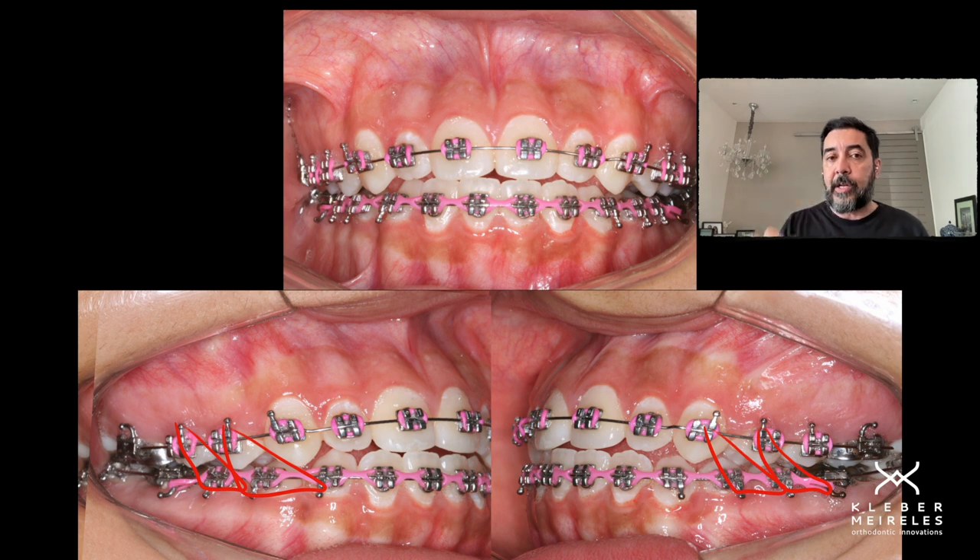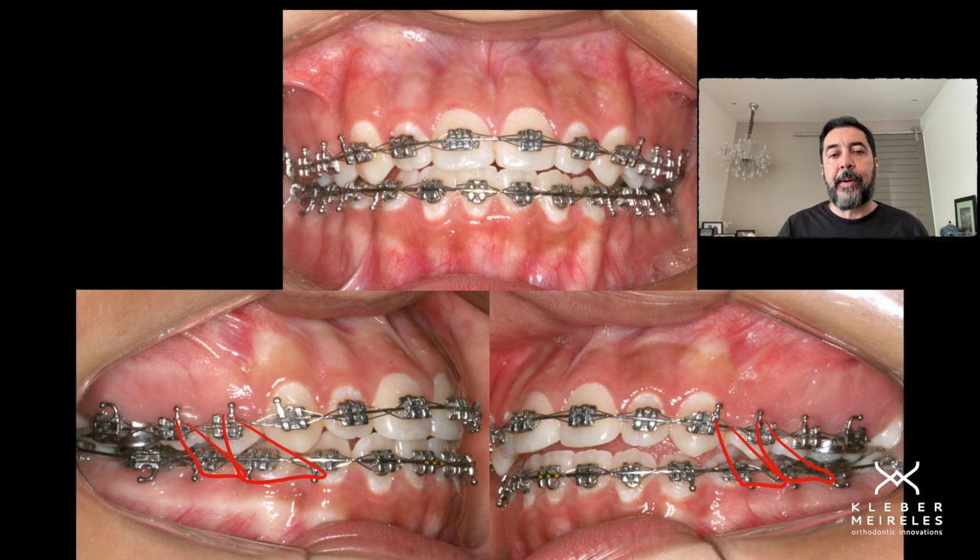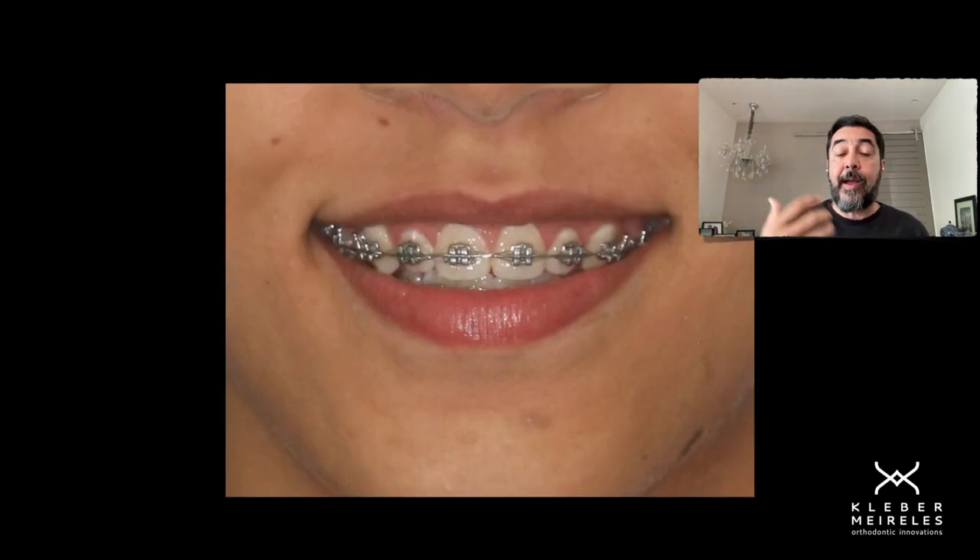Keep those elastics for fewer hours per day — like 12 hours per day maximum — for at least three months. The open bite is being closed, and now we have good positioning of the anterior upper teeth. Now we need to create a better smile arc, and we could refer this patient to cosmetic dentistry for that.